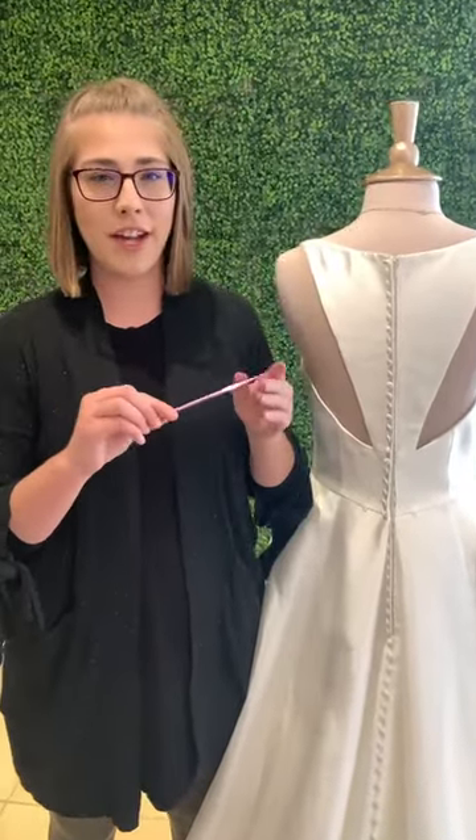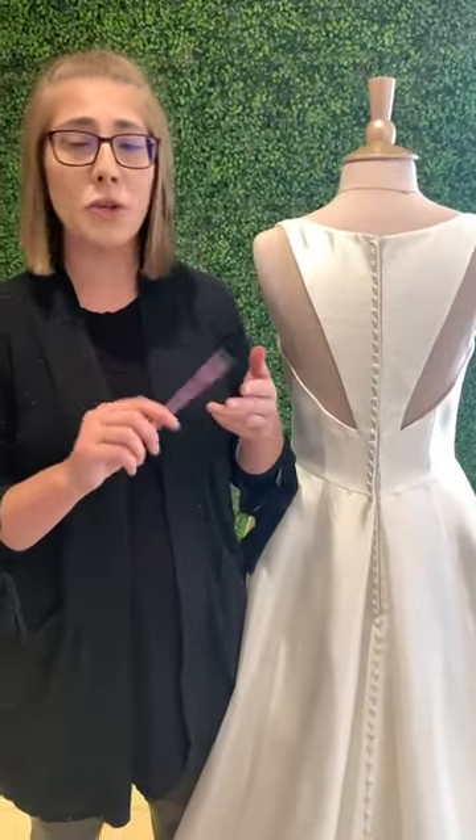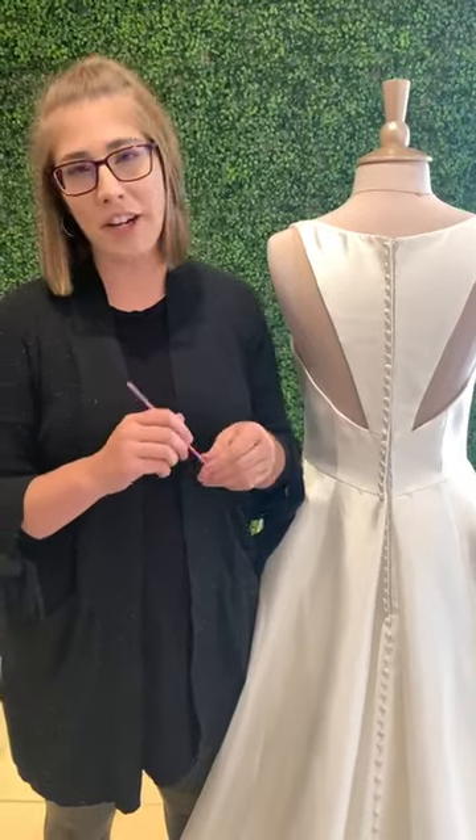So first off, we do recommend having a crochet hook size G or 6. You can find these at any craft store — Michael's, Joann's, Hobby Lobby, even like the craft aisle in Target or Walmart.